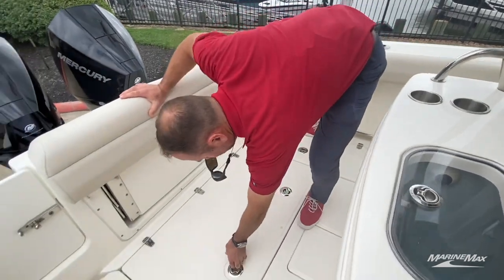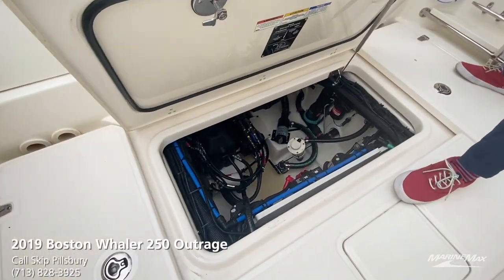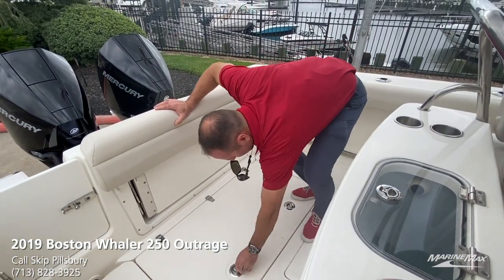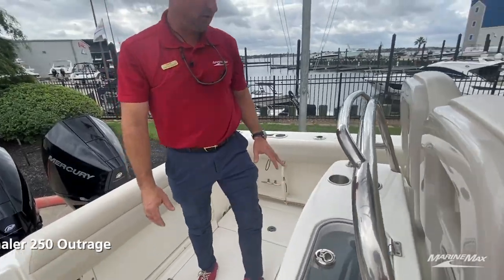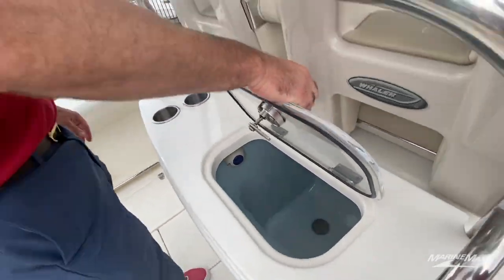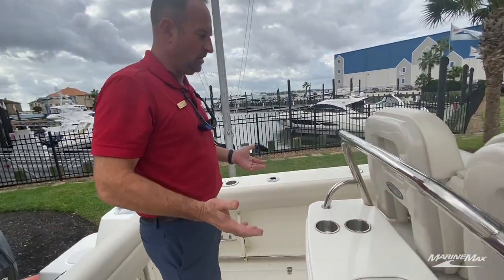Easy access to the bilge located here on the floor, giving access to our pumps — low general maintenance, nice and easy. On the back side of the leaning post here we've got two cup holders.